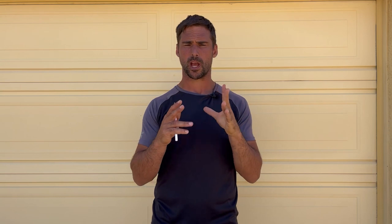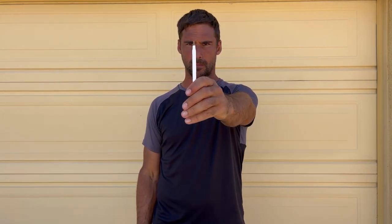For the second assessment we're doing a pencil push-up, so you'll need a pen or pencil. We're assessing convergence and divergence. Convergence is your eyes moving together in coordination as you bring the pen towards you; divergence is your eyes moving apart together in coordination. Both are really important skills that tell us about key parts of the brain controlling eye movements and visual spatial awareness — very important for reacting quickly on court.